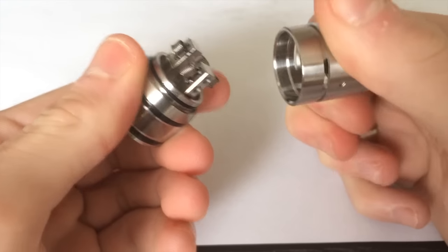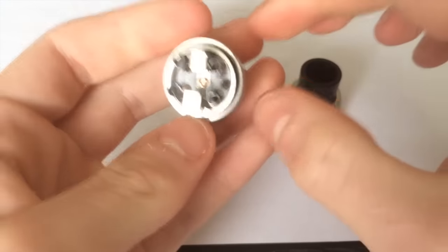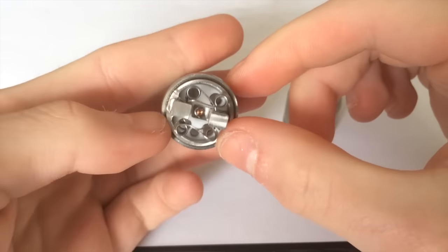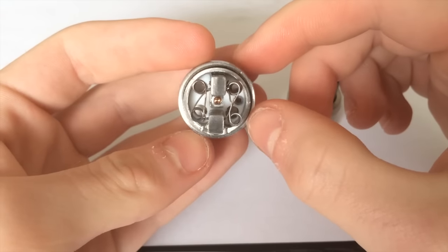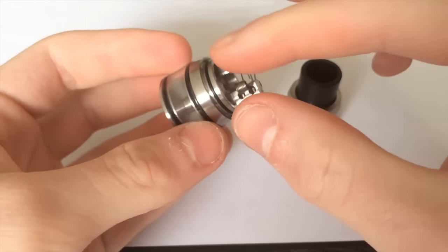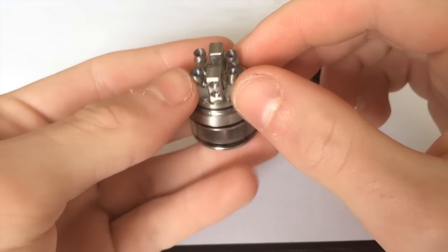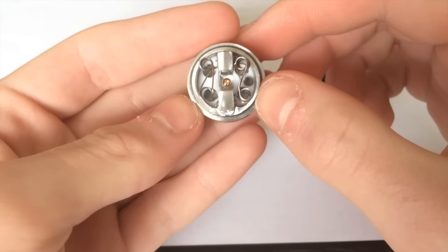Popping off the top, the O-rings are very strong — it's nice and tight. This is the build I have in here: it's a quad vertical build, which is pretty crazy for what this is. When it comes to this Genesis style, I like vertical coils, so that's what I put in there, with help from Dylan from work. Shout out to Dylan for helping me out with this one.